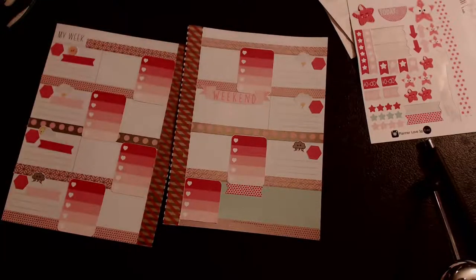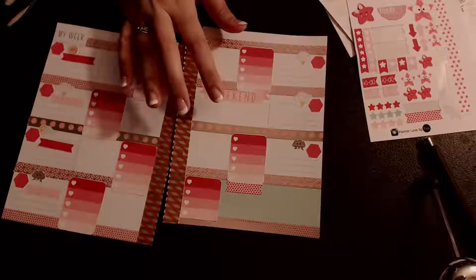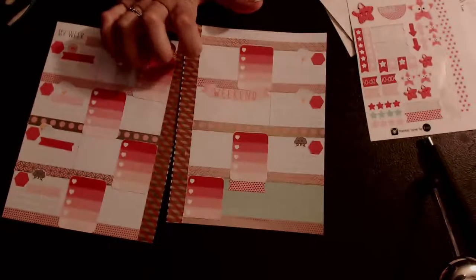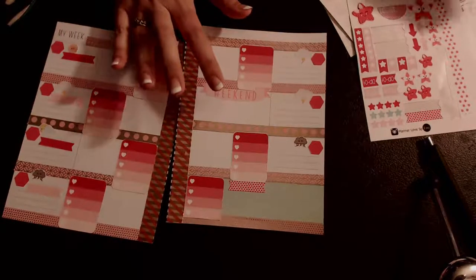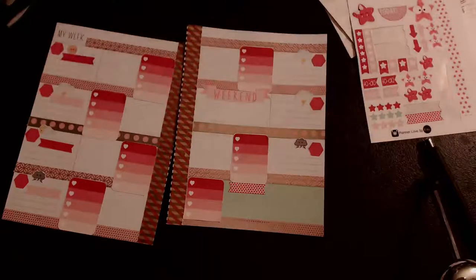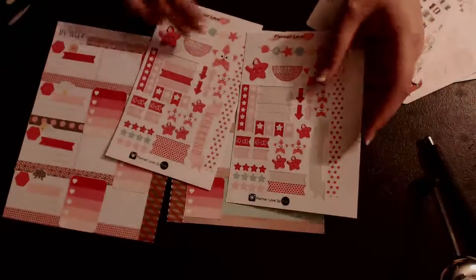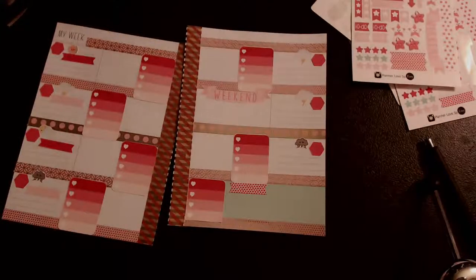I hope you guys like pink. My last Plan with Me I filmed was a Peter Pan theme - so that one's really green and then this one's really pink. Those are my two favorite colors - I didn't really plan that. She sent me two sets of these but these were printed brighter, they're on different stock paper, I think she was testing them out and she sent them to me because we're friends.